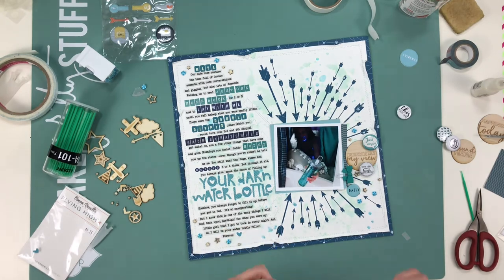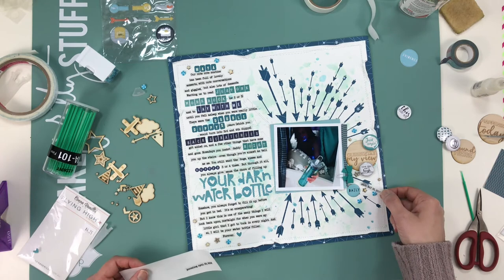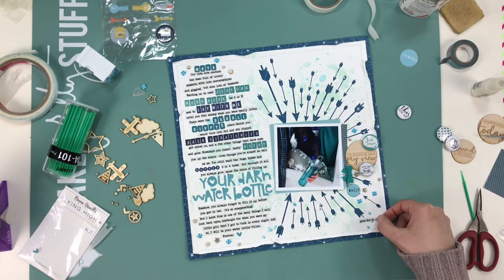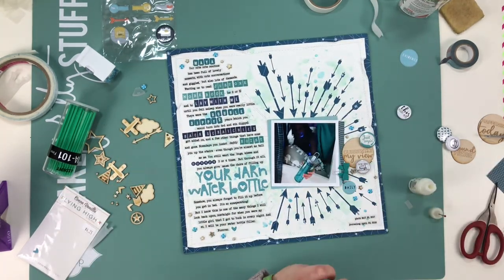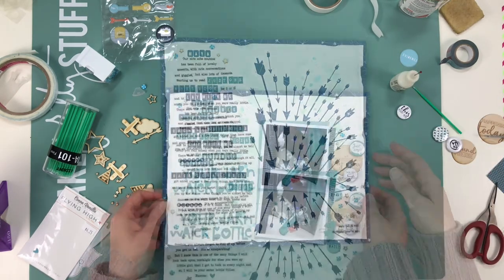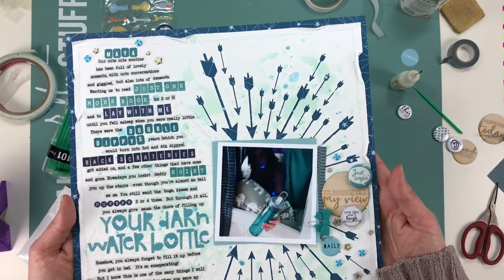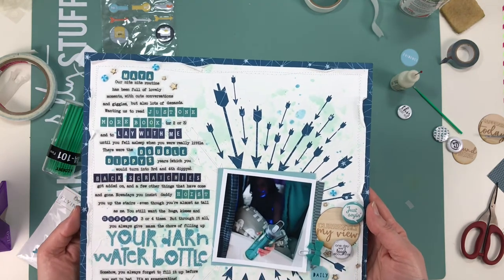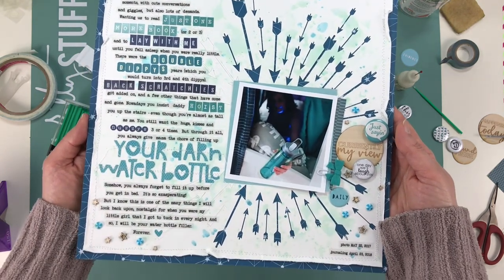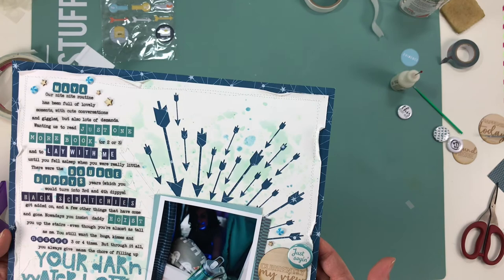For the date, instead of stamping — because the journaling spans events over years and the photo is actually from last year — I did both a photo date and a journaling date, which I don't think I've done before. I typed both on vellum strips just like the rest of the writing. Here are some close-ups — hopefully you can see that shimmer from the splatters plus the arrows ghosting on the left-hand side. I really like that effect.